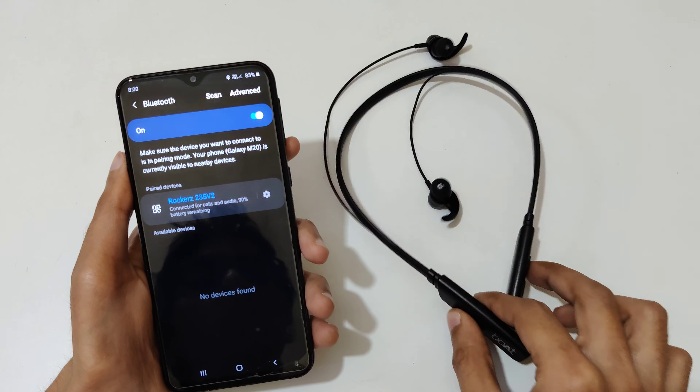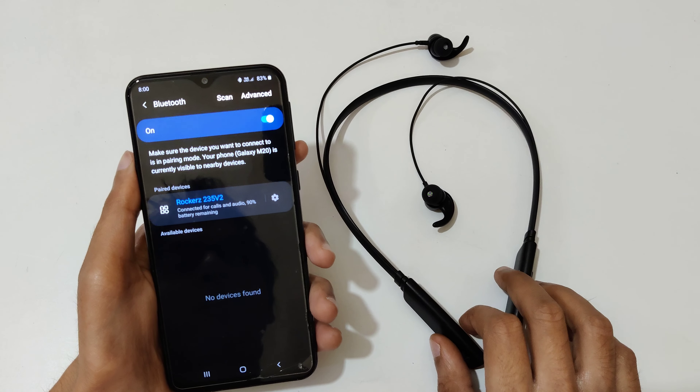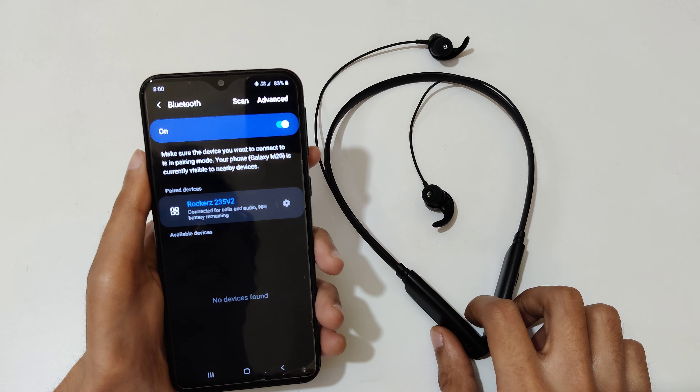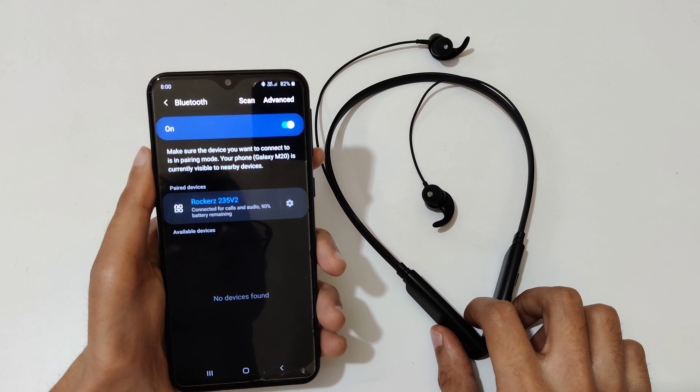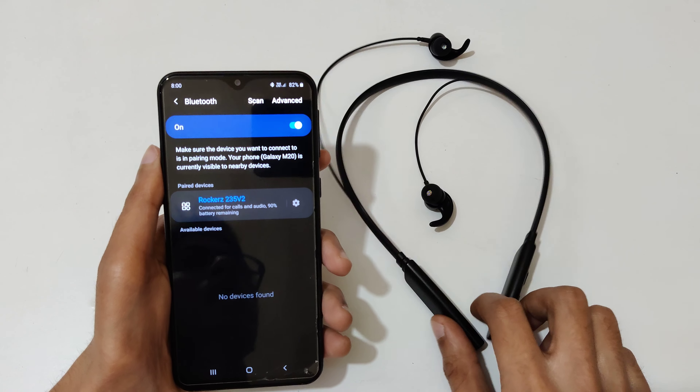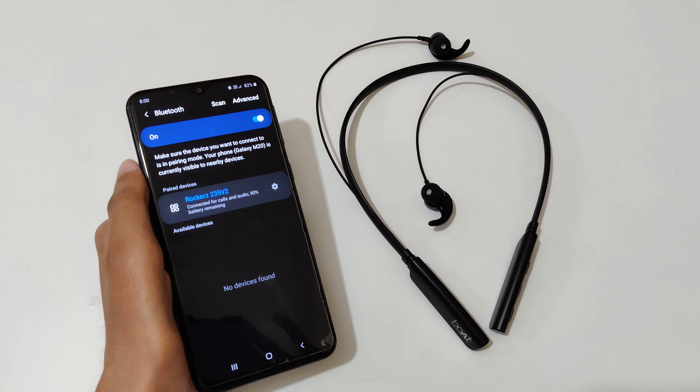So guys, this is the method to connect the Rockers 235 V2 to any mobile easily. Thanks for watching. If you have any query related to this video, let me know in the comment section below. Please like, share, subscribe, and click on the bell icon for the latest updates.